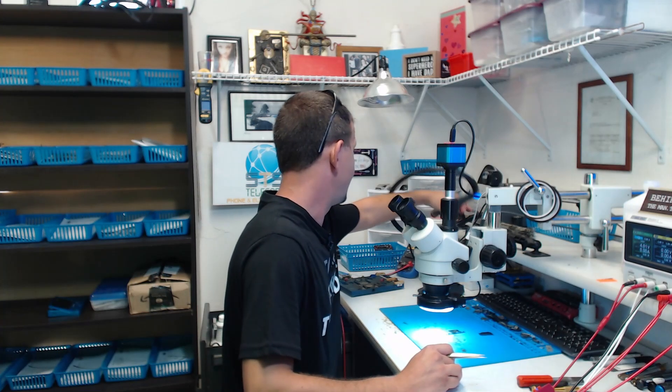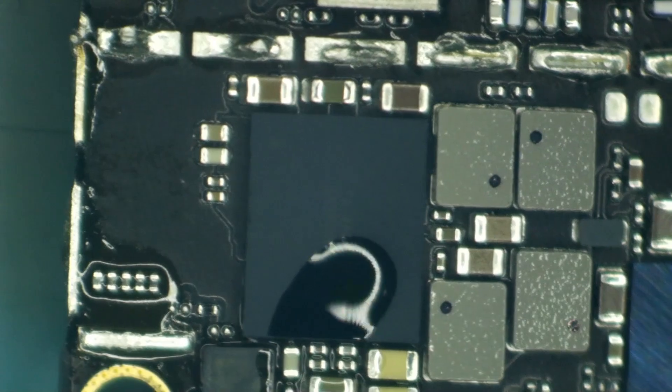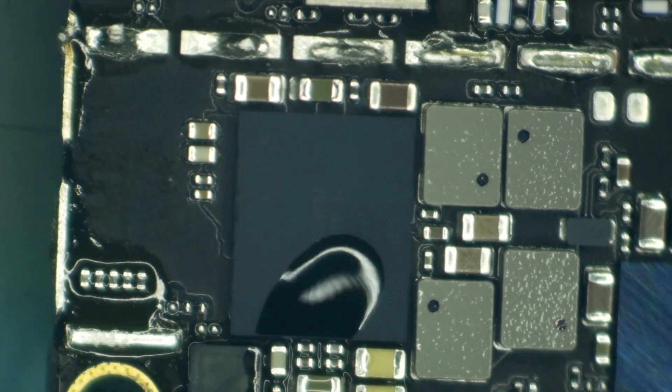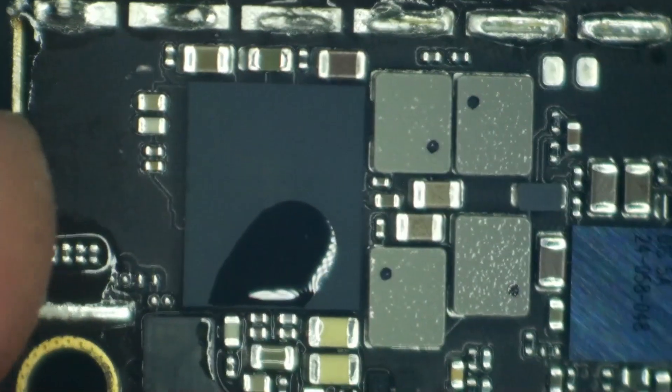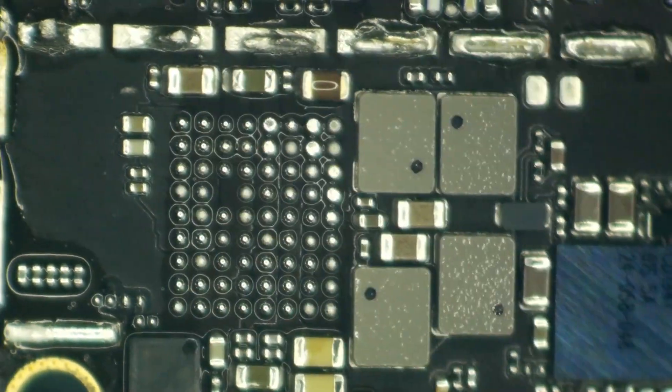Everything here looks good. Down toward the bottom of the board is this chip manufactured by Texas Instruments — I believe that is the reason this phone is not turning on. We're going to leave the hot air at 430°C, airflow 40, with a six millimeter nozzle. We'll add a little flux, warm it up, and pop this chip right off. I almost forgot to mark pin one — the dot on the chip is up here so I'm adding a little scratch to the board. To be sure I only get it as hot as needed, I'm going to lift the whole board up by the chip, and as soon as it gets hot enough the board falls out from under it.